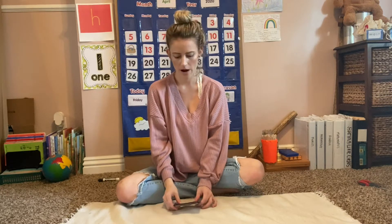Hi everyone! Today I'm going to show you how to do the reading pouch work that your child may have been assigned in their weekly work packet. To access this material, go to the Dropbox under the language folder and then go to the pink reading material.